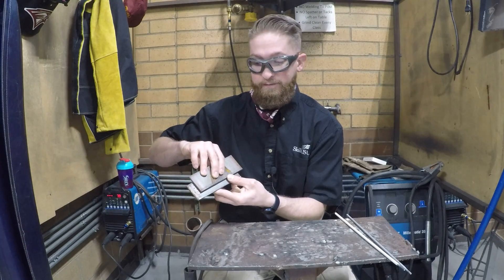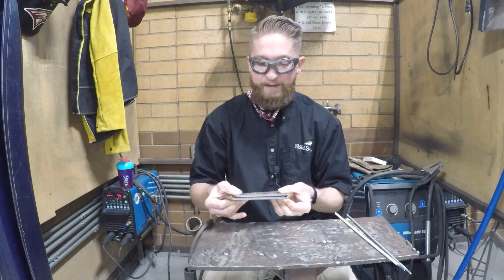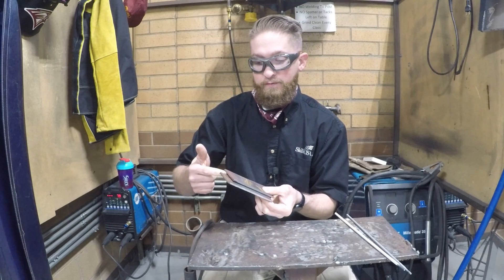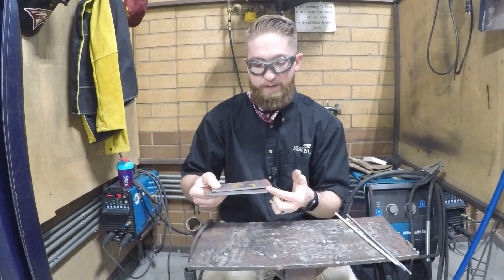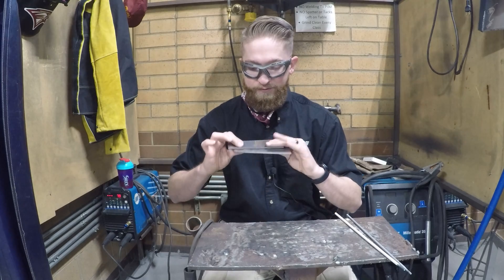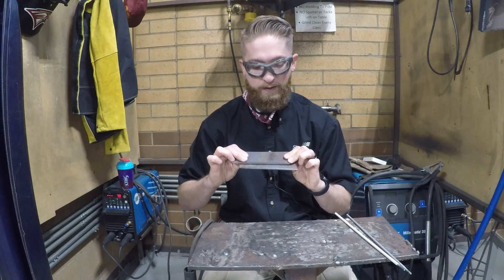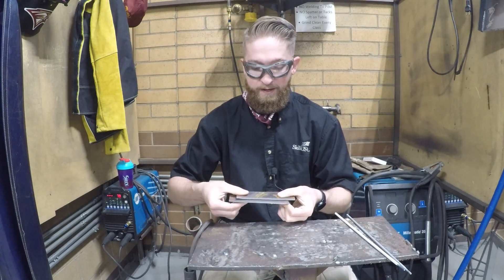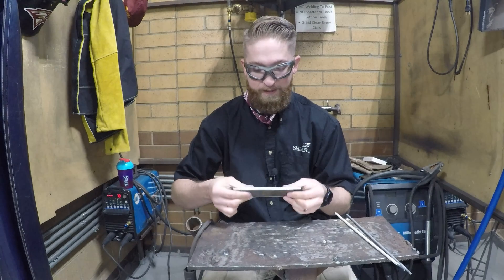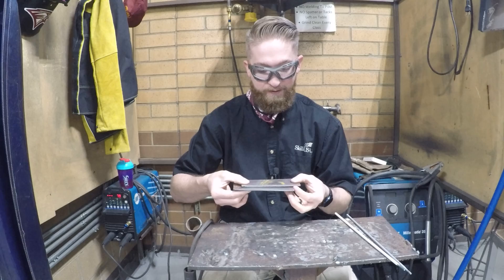We're going to tack this together, and when we tack these together we're going to try and tack on these corners right here and right here. This will allow us to weld the entirety of the joint and also get the back side. When we weld the front side, the heat won't pull it away so we can't weld the back side. So again, we're going to tack the inside corners.